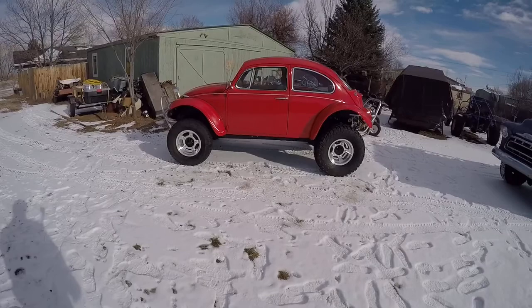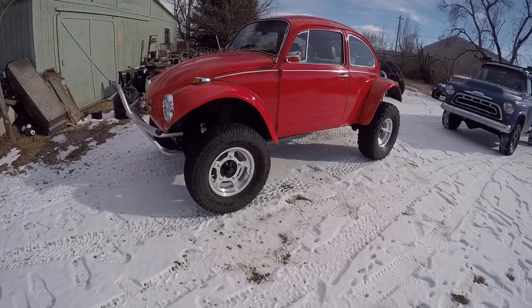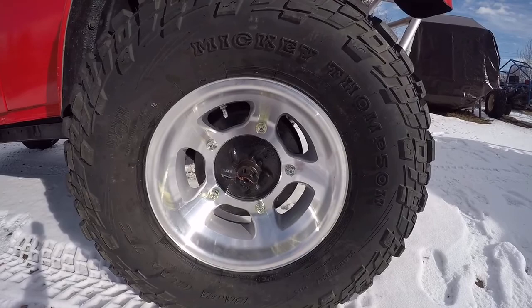Hi everybody, this is Wild Buggy. I'm here today showing you the new wheels I put on the Baja Bug. I ordered up a set of BTR aluminum wheels — 15x4's up front and 15x7 in the back. I put new wheel studs and lug nuts on it.